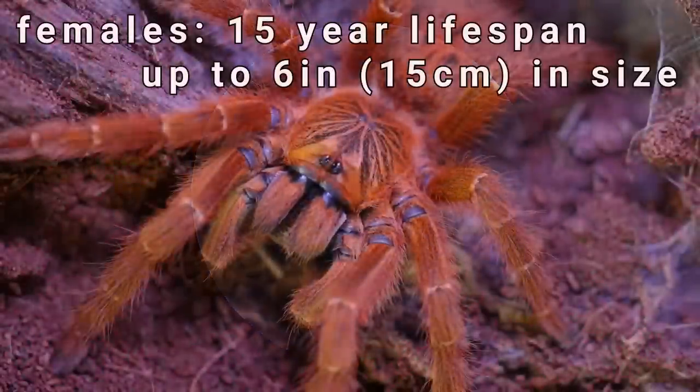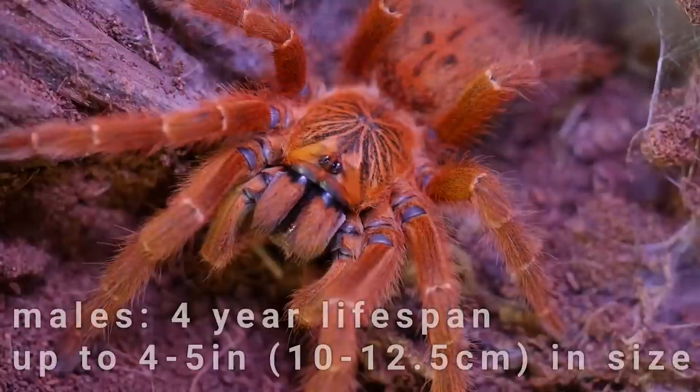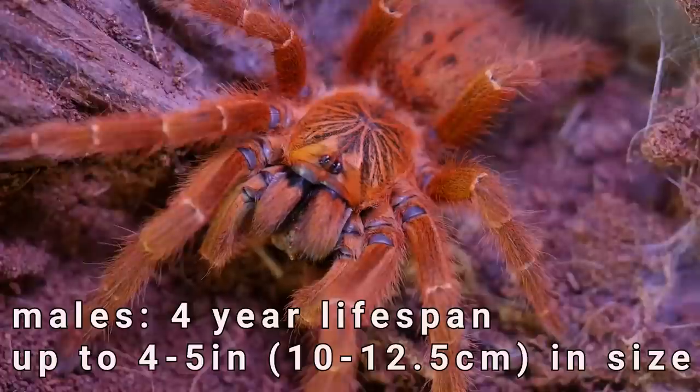Females of this species can live up to 15 years and grow to almost 6 inches in size. Males usually only live about 4 years and are smaller in size.